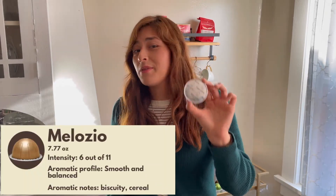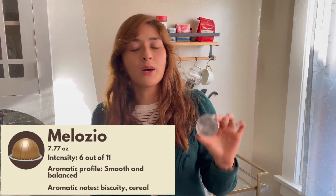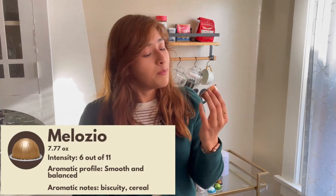My number one is Melosio — this is my favorite, hands down. The intensity level is actually a six, which is funny because for me it seems a lot more intense than other ones I've tried. Either way, this is my favorite.